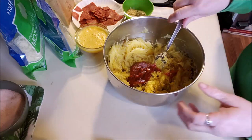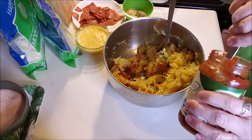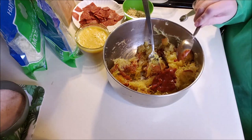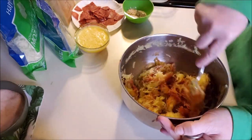I believe three tablespoons is a quarter of a cup, but I'm going to do a whole quarter cup. Even if I do three tablespoons, this is going to be more than six servings for me. I just want the taste of tomato — it doesn't have to be saucy.